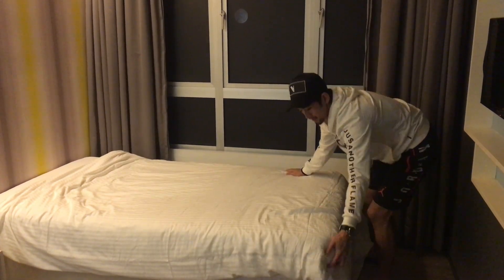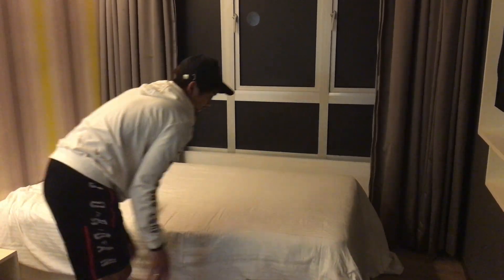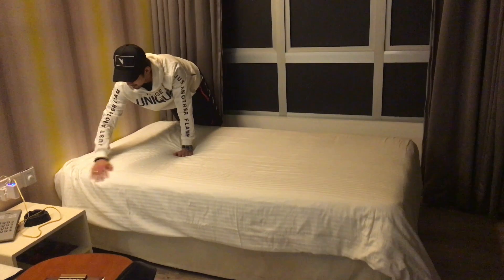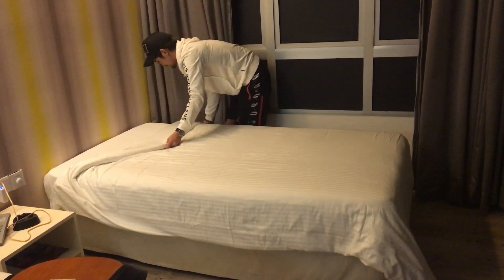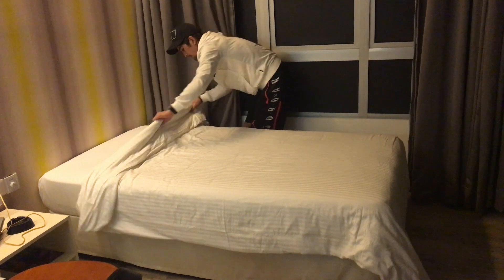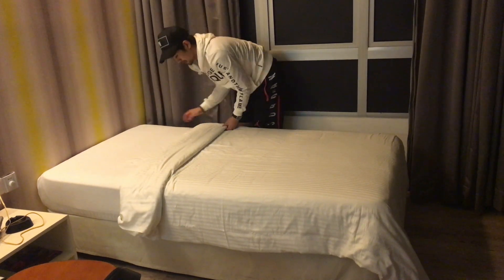Okay, so for this one, just like this. You can see, right? You put here, and two. Pick in one — it's okay, because you got your pillow here, you put it here like that.